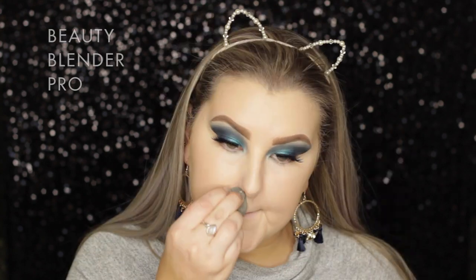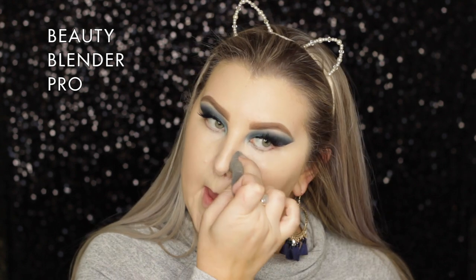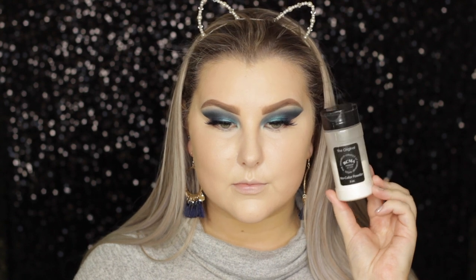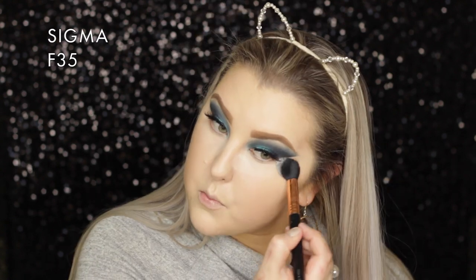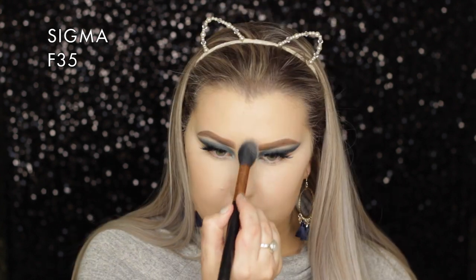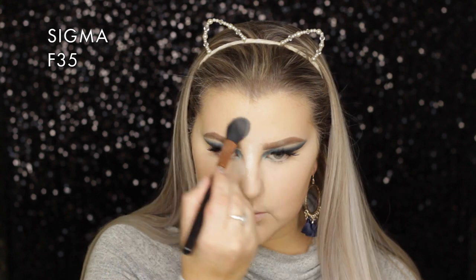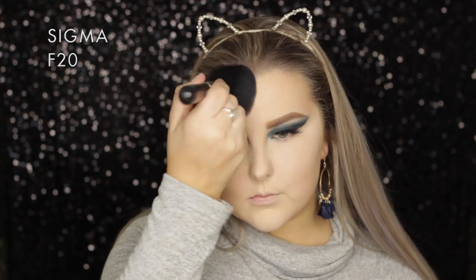Just to add a little more coverage around my nose where my dermatitis is acting up, I took the Benefit Boi-ing Industrial Strength Concealer in shade one and applied that around my nose. Then to set everything I'm using the RCMA No Color Powder - I started with my Sigma F35 for the smaller areas and then switched to a big F20 to cover the rest of my face.